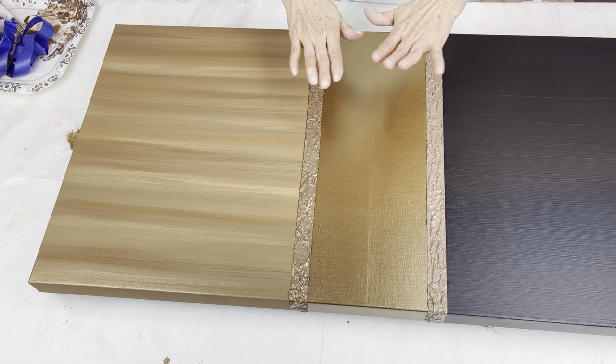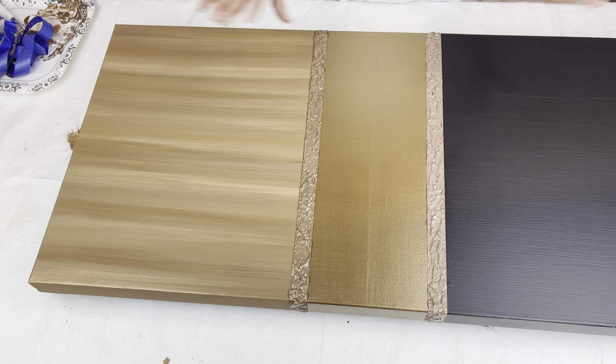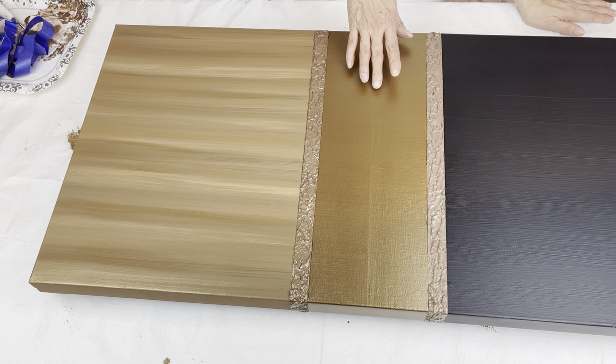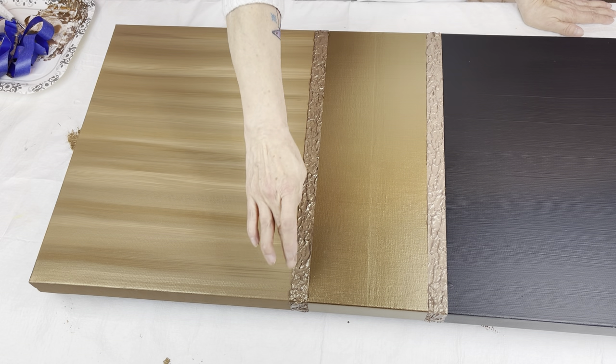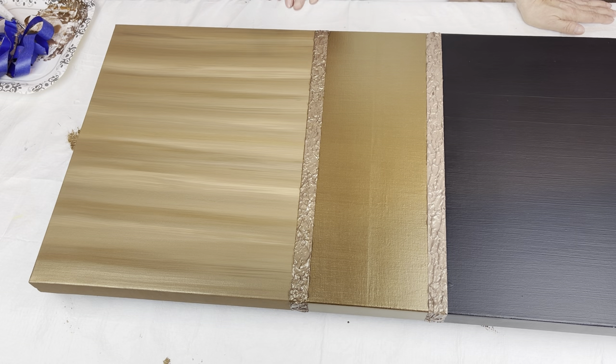I'm going to let this gel completely dry because I don't want to start putting my crushed glass and glitter on with my Triart Liquid Glass while the gel is still wet. I do not want any glitter to go over top of this gel medium — I want it to be just plain the way it is. So once this is all dry, I will bring it back.